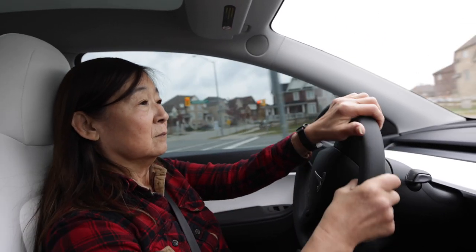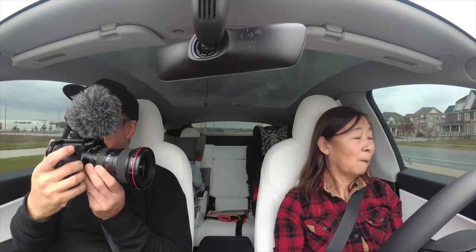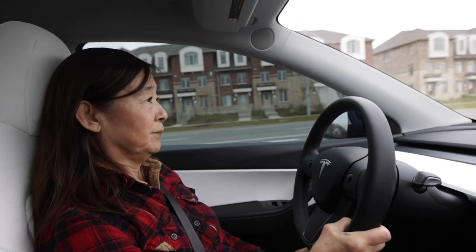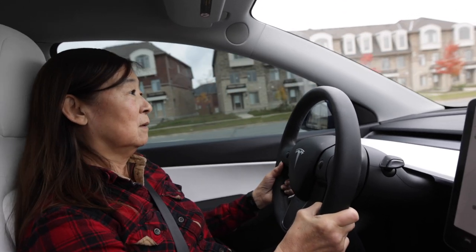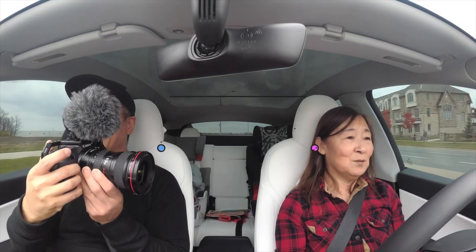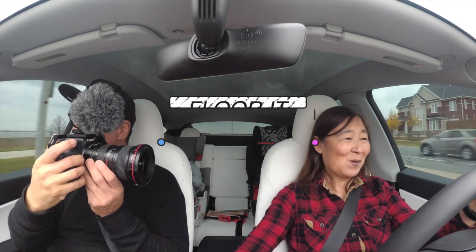Now the best part about this car — are you ready? No police. Okay, go straight, fast. Give some gas. Yeah, you can drive 60, right? Give a little bit of gas. Can't drive 70?